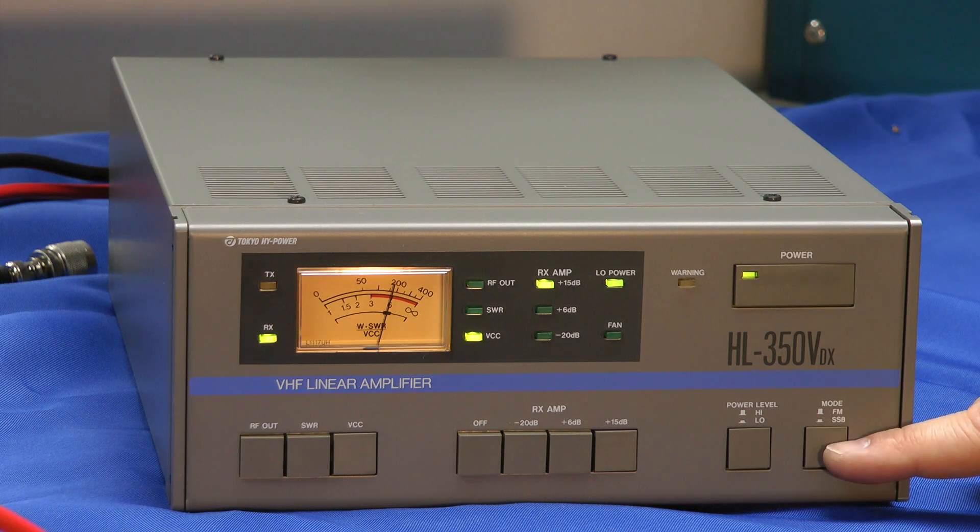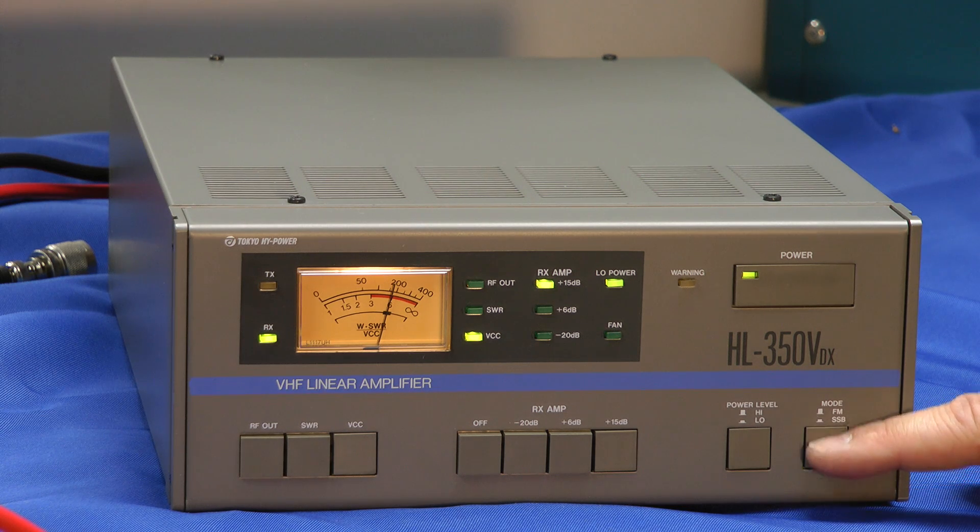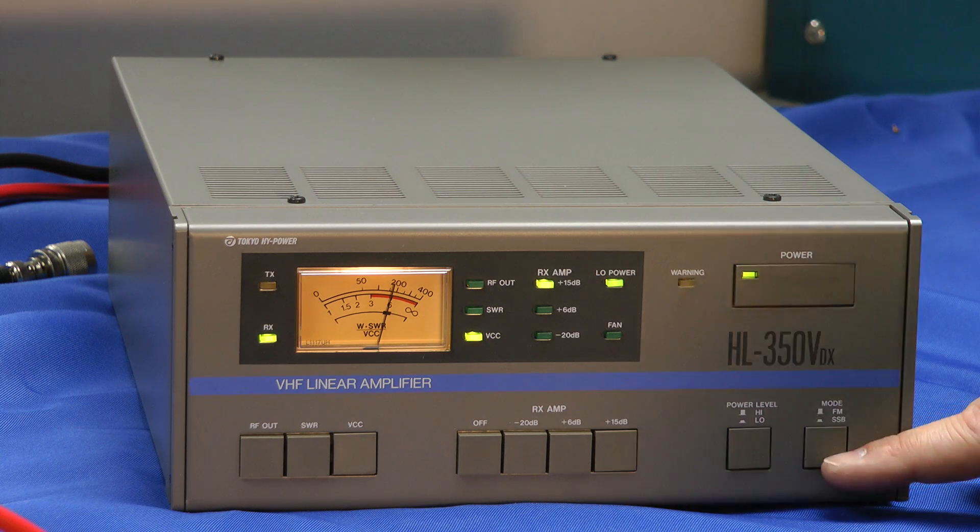You can key this amplifier either with RF sensing or with a key line. This adjusts the delay from when you stop talking. In SSB mode, there's just a little bit of lag before the amplifier kicks off and goes into receive. In FM mode, the keying is instantaneous with either RF keying or the key line.